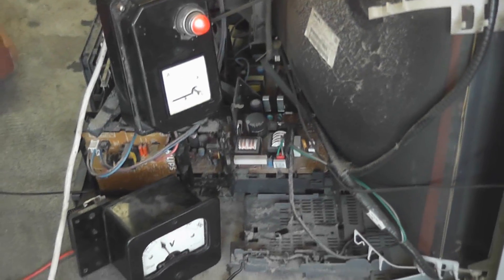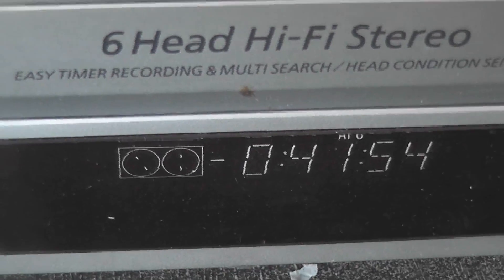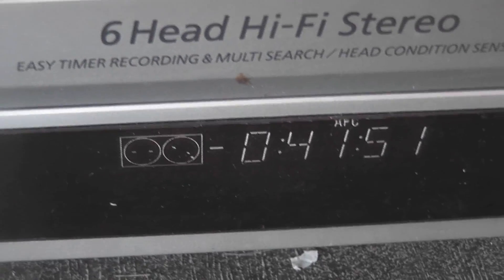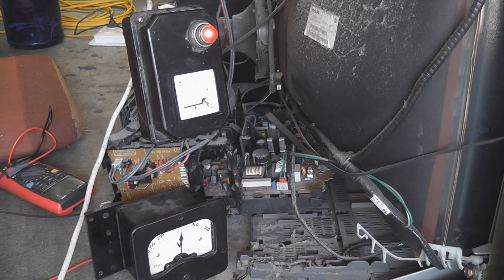We're going to overvolt this TV. That's dry ice. I didn't turn it on. The TV is on 3.5. Wham, wham, wham. I think we'll ramp it up a bit more. It's probably just under 350.